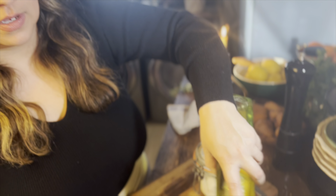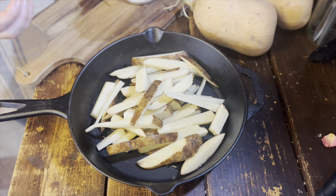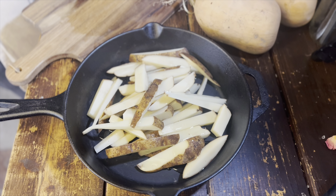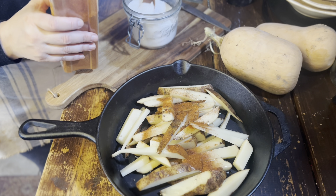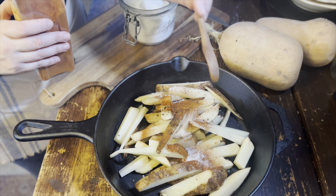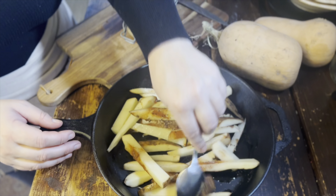You can use whatever kind of oil you like — I like to use olive oil, coconut oil, or even tallow if you have it. I use a quarter cup for two potatoes, cracked black pepper, a little bit of paprika, half a teaspoon of salt. I'm just going to mix these up in the pan, making sure everything is coated.